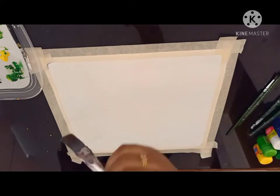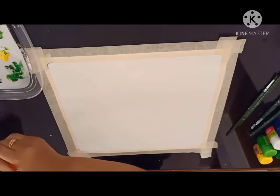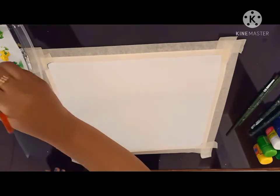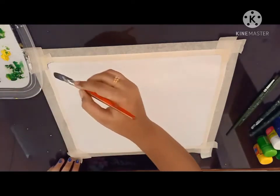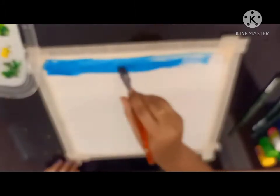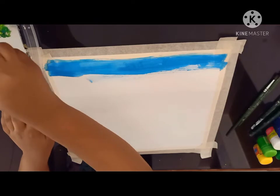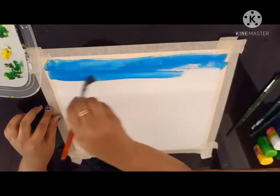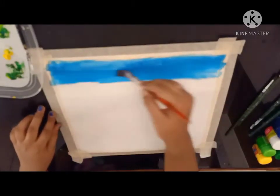Now let's get started. First I am taking my flat poster color brush and wet it first. Now I am going to use my light blue color and start painting. After giving light blue, give white and shade it.